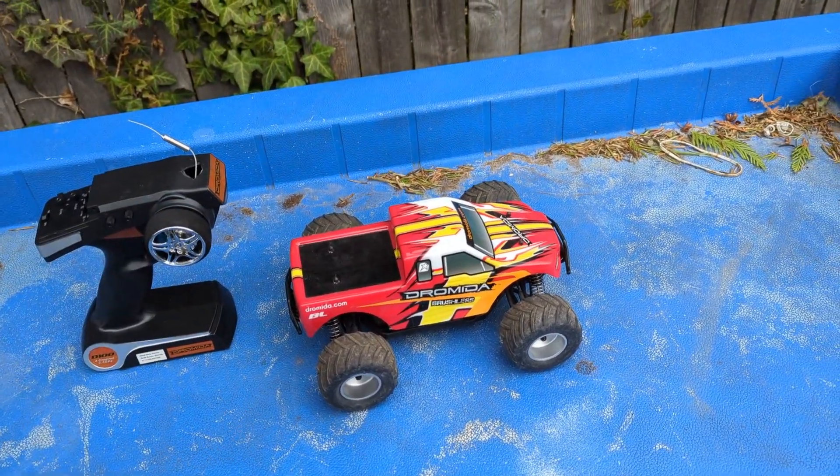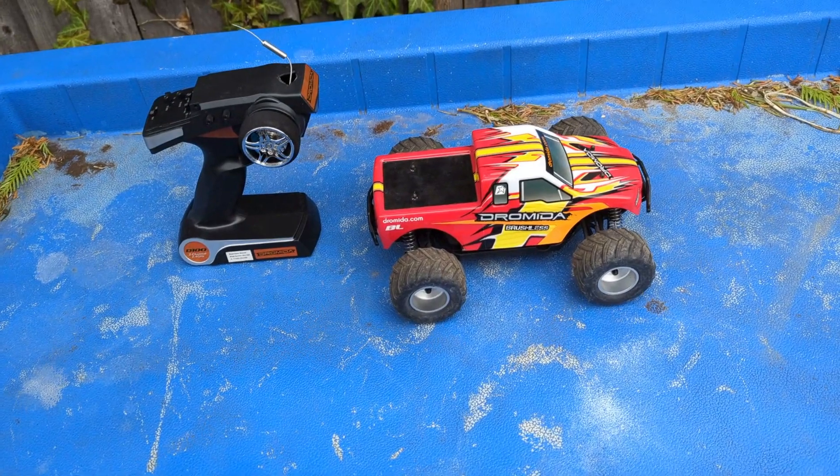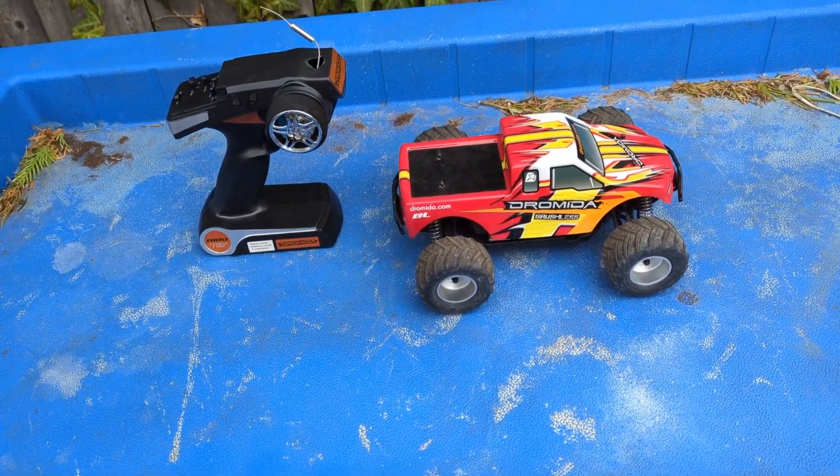As always guys, you could be doing a million other things and watching a million other videos, but I always appreciate when you stop into Mike's RC Corner and see what's going on.